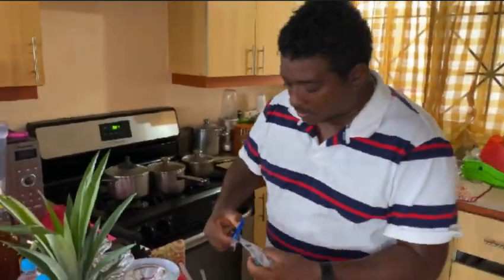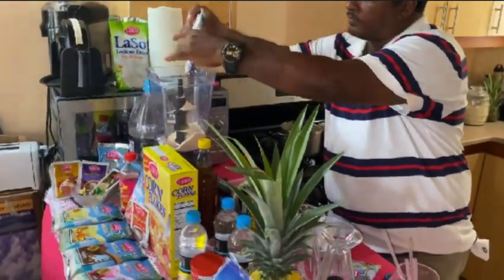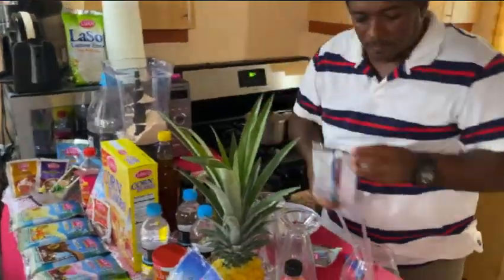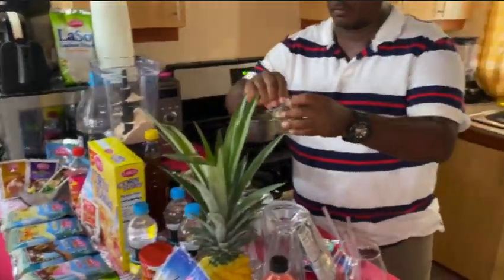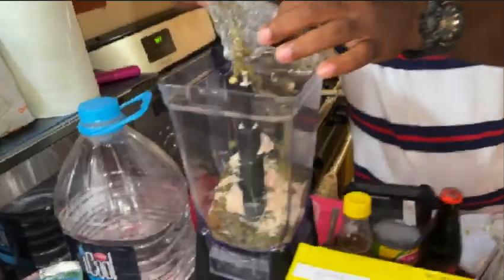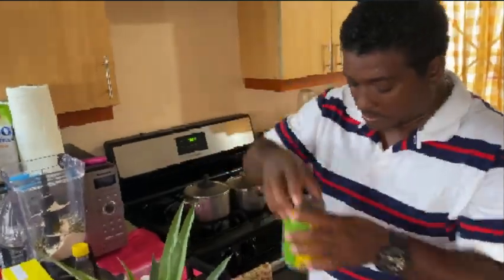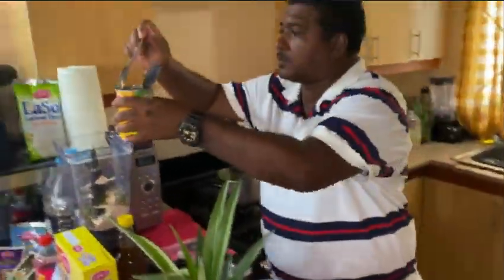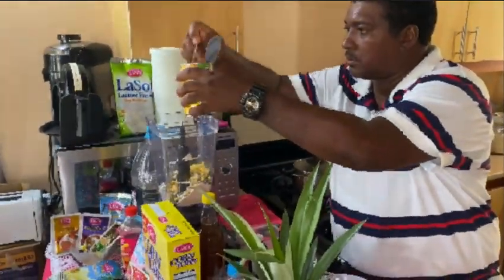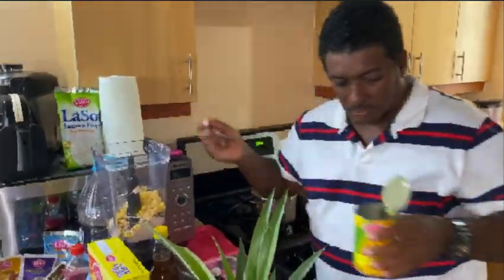You want it to taste the real peanut in it — one and a half. We have some pumpkin seed also. There's a lot of health benefits in this, so we put a lot of pumpkin seeds. We have another product — a lot of people don't know that. Sweet corn. You put like half a tin of it in here, not the whole tin, just half of it.